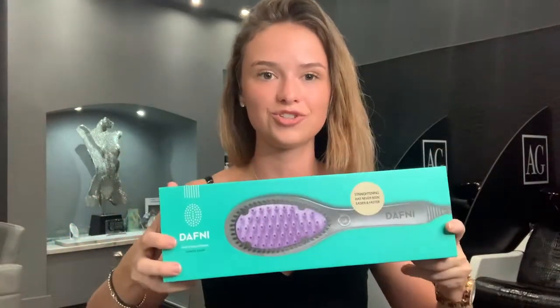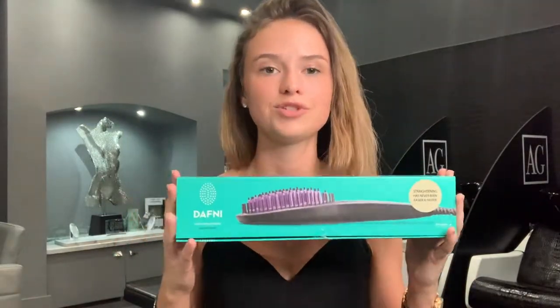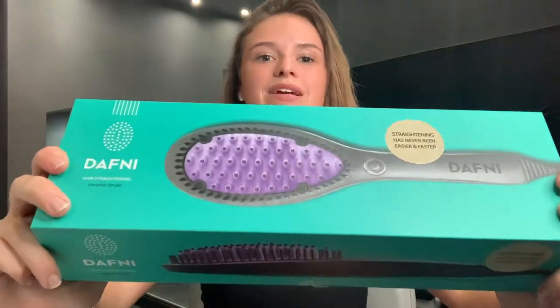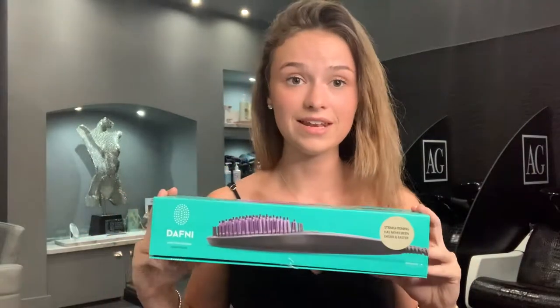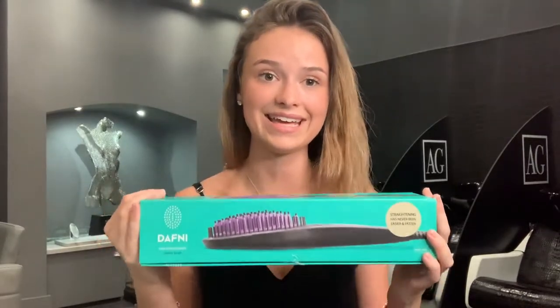Here is the original Daphne straightening brush. It comes in a lovely box that Daphne sent me, and I'm so, so grateful — big thank you to Daphne for sending this out. What they sent me is their original straightening brush in the normal size; it also comes in a travel size as well. I'll leave a link to the Daphne website down below in the description box so if you'd like to check them out, go ahead and click that link.